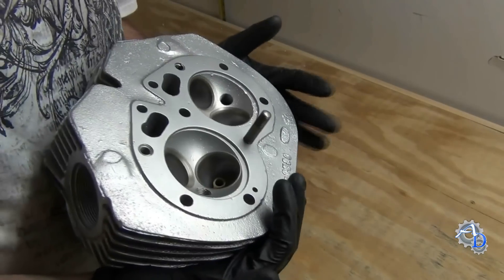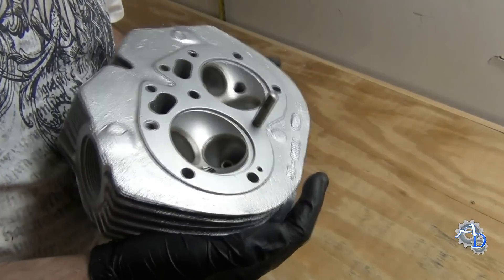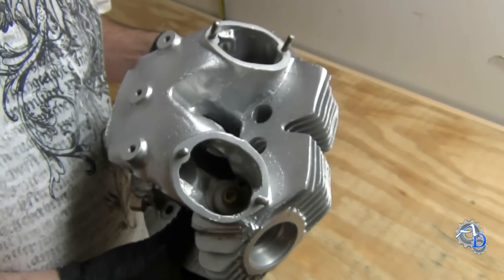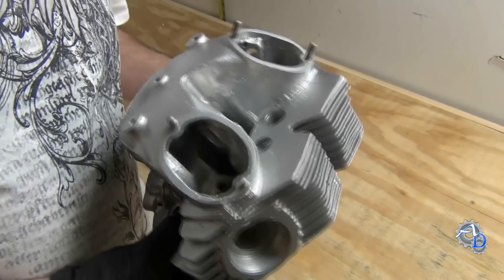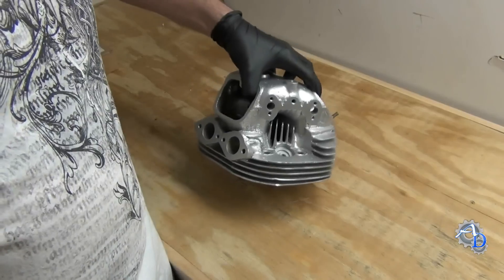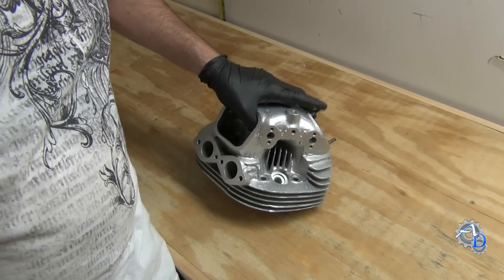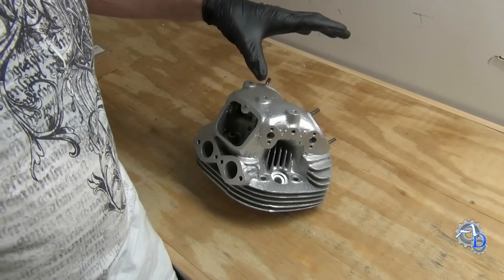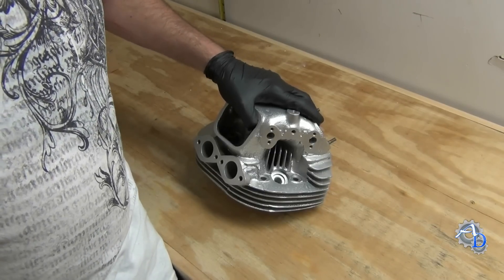For those of you who aren't familiar with vapor blasting, this is what it does — it comes out with a satin finish like this. British castings tend to come out brighter than Japanese castings, but it depends on the alloy. This one came out nice — the Nortons always do. So that's the end of the tutorial on installing a helicoil insert. It's pretty simple. You can run into trouble if you don't clean out your threads, but as long as you remember what I showed you, you should be just fine. If you guys would give me a thumbs up, I appreciate it — subscribe to my channel if you like the content, and until next video I'll see you later.